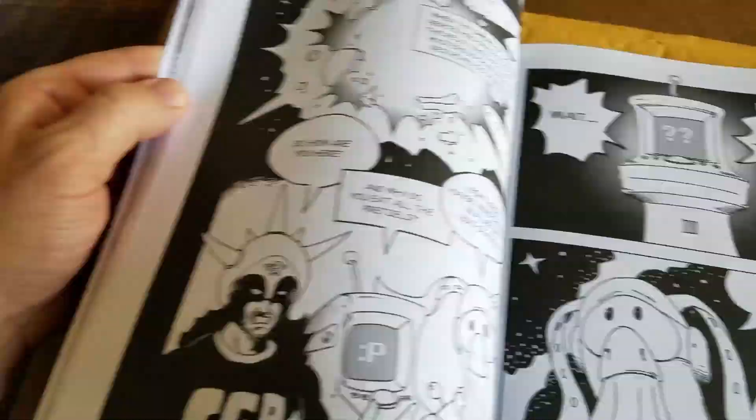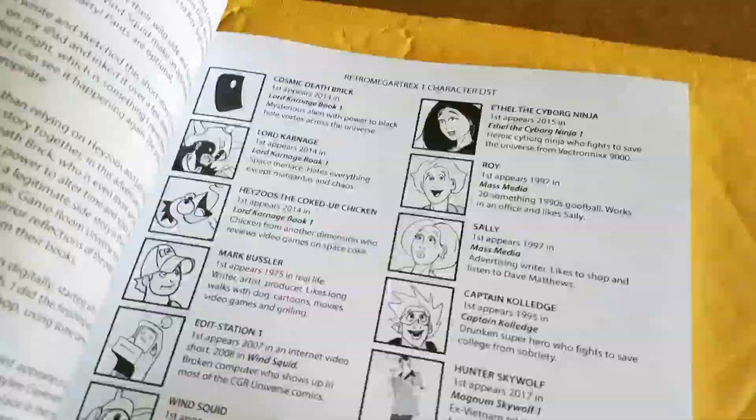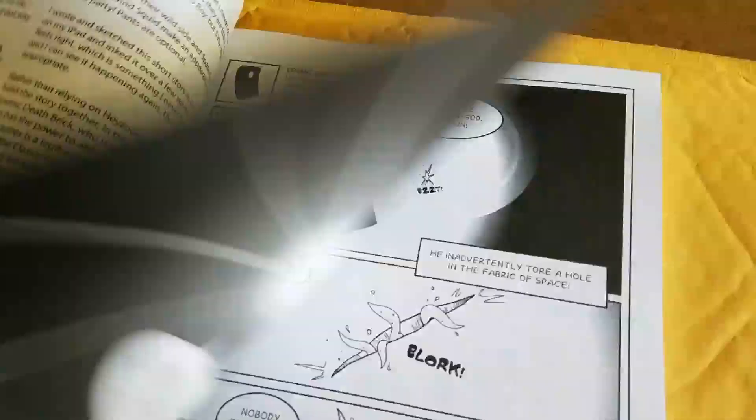And we also have Wind Squid. Let's open this up. We've got the sketch for the cover, and the Retro Megatrex mashup of all of the characters.